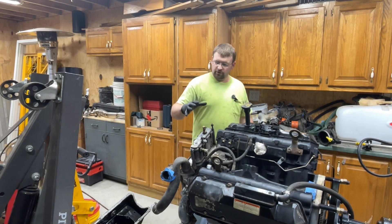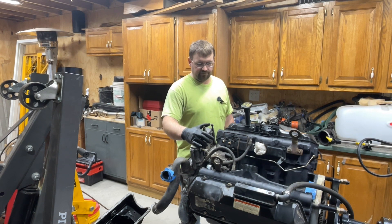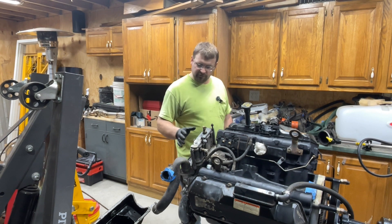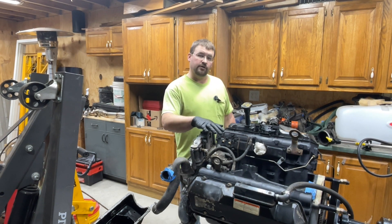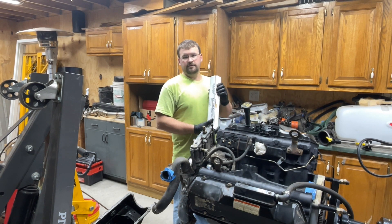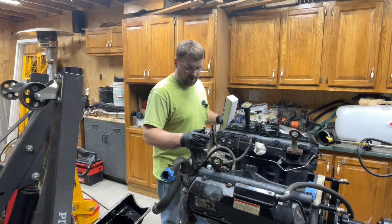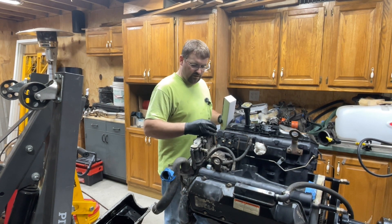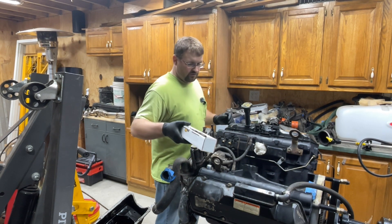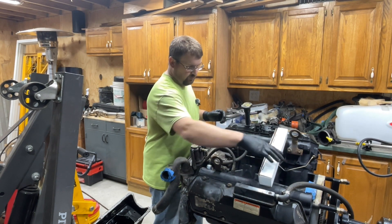Hey guys, welcome back. Today we're going to be working on this engine again. This is a 7.3 engine out of a 2001 truck, so same concept as the OBS with some minor differences. We're going to cover this project as well. Today we're going to be putting on some CNC Fab high-pressure oil lines. CNC Fab has a pretty good reputation — I've used a high-pressure oil pump from them. Clay is a pretty good guy, he's always been very helpful.